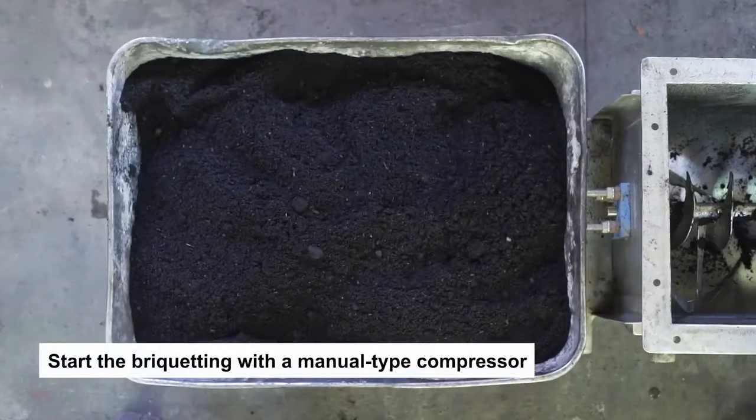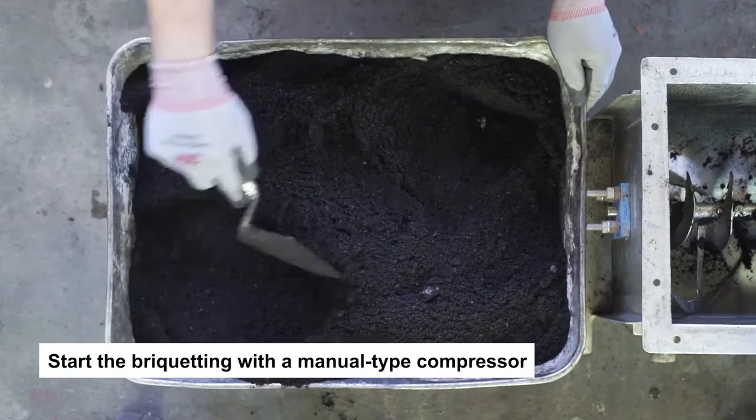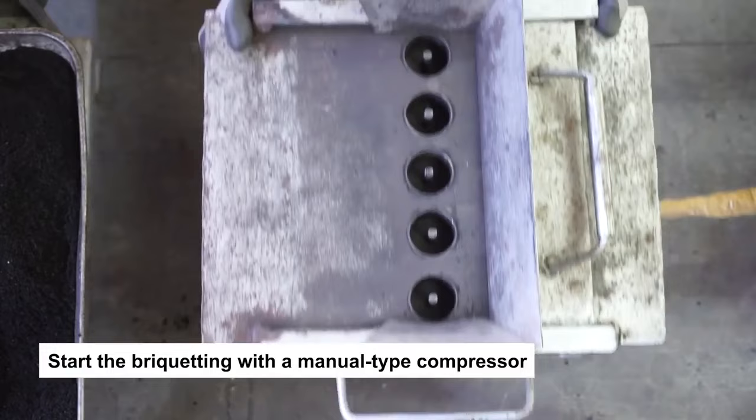Using a 10 kg capacity per batch mechanical mixer, mix the starch binder with the fine carbonized material to achieve uniform quality briquettes by coating the fines with a film of the binder. The charcoal binder mixture is now ready for briquetting through a manual-type 100 kg per day capacity compressor.